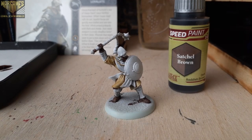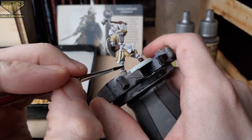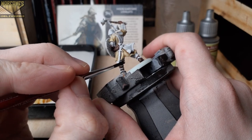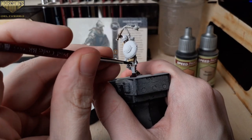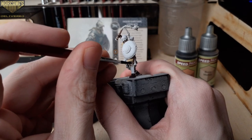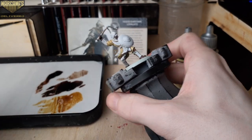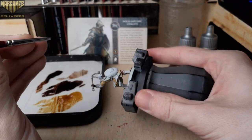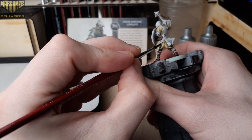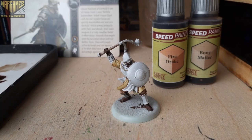With that step done we can move on to some lighter brown and beige tones. Starting with Bony Matter, we'll use this to paint the wraps on the flail and the fur on his boots on the back. Then with Fire Drake, we'll paint the bit of trousers poking through, and also cover the belt and the scabbard for the dagger on his back. The speed paints mix very well together, so feel free to create your own custom colors for any of these areas.